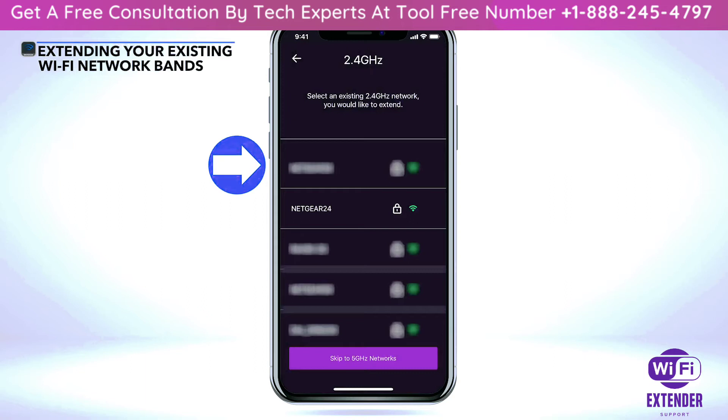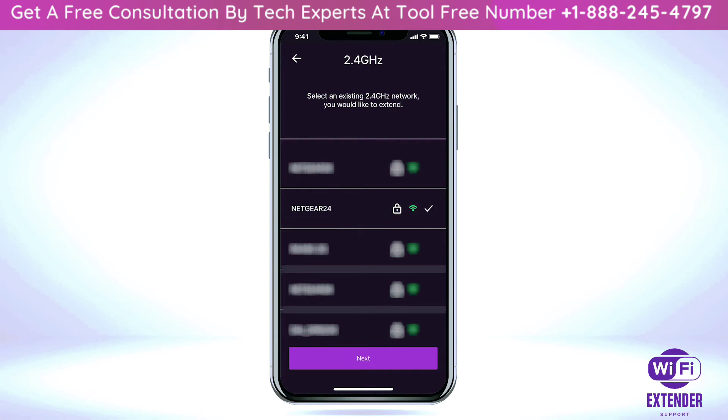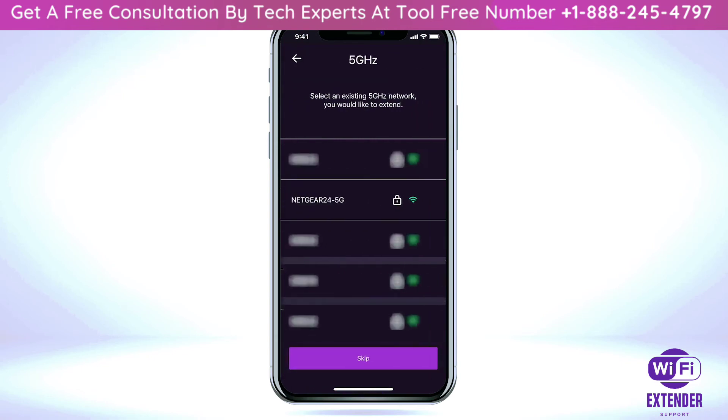The app will show you a list of all the Wi-Fi networks that your extender device can extend. Select the Wi-Fi router network that you want to extend. If your router has multiple Wi-Fi bands, select the bands you want to extend, or select 'Skip' if you do not want to extend those specific Wi-Fi bands.